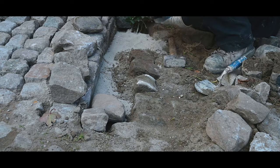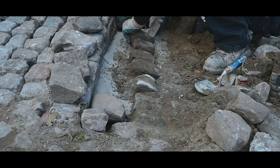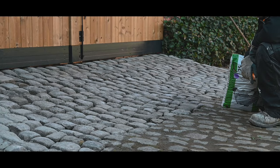I just got a bag of pre-mixed. Now it's time to fill up all the joints with stabilized sand and then we let it rest and it's all done.